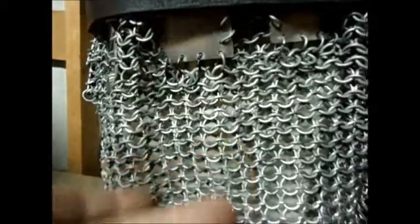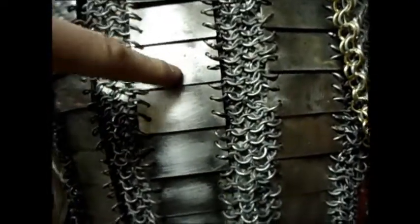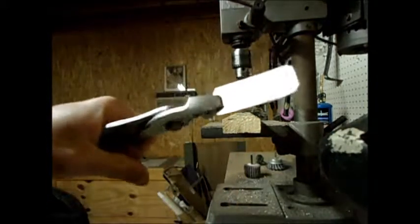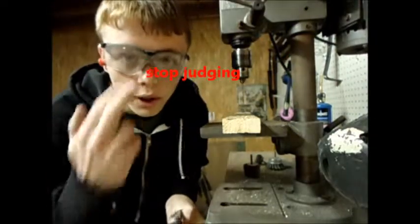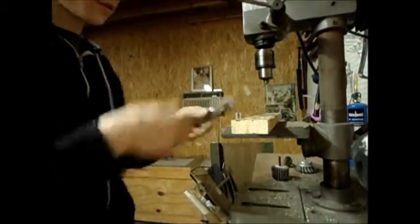I would make a tutorial on how to make chainmail, but honestly it would be white noise — there are about a trillion tutorials on how to make chainmail, so you can just go look one up. Just Google how to make chainmail. This tutorial is on how to make the scales. It's best when holding these pieces to hold them with a pair of pliers, so that if the drill bit catches and the piece goes spinning, it cuts the pliers and not you. It's also really important to wear eye protection and ear protection.